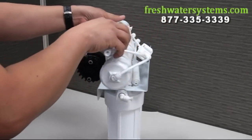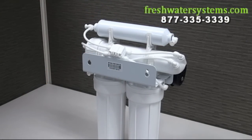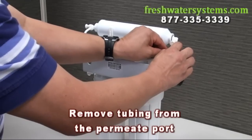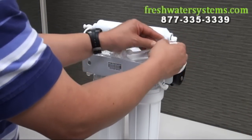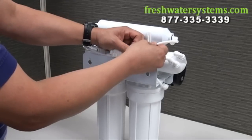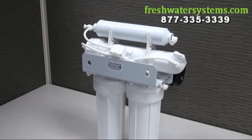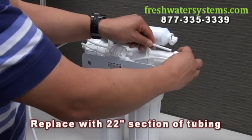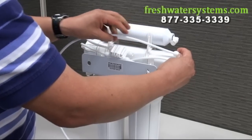Turn the system around and remove the tubing from the permeate port of the membrane housing. Then disconnect the other end from the ASO valve. Replace this tubing with a 22 inch section of tubing into the permeate out port of the membrane housing.